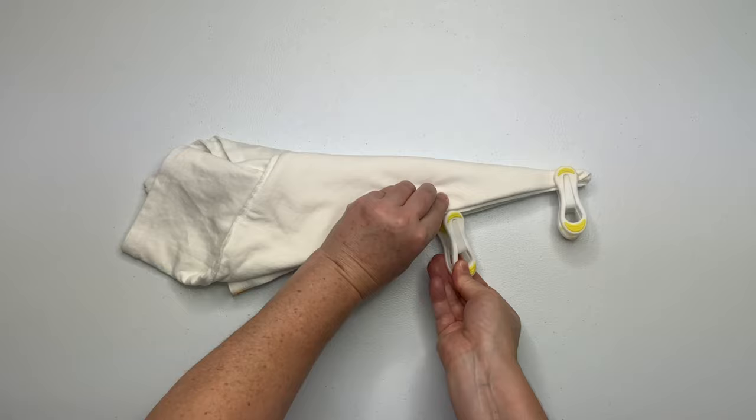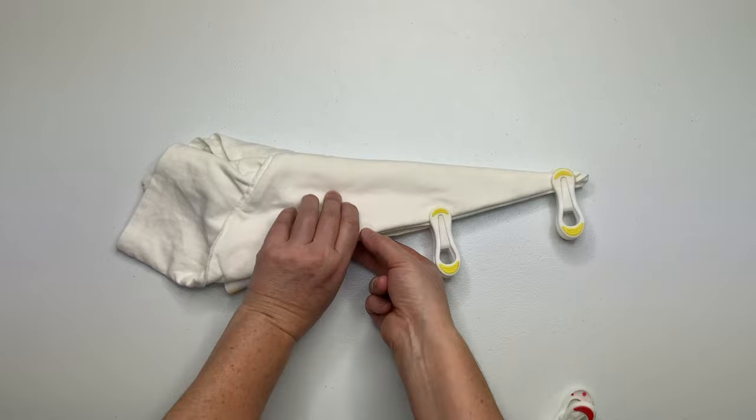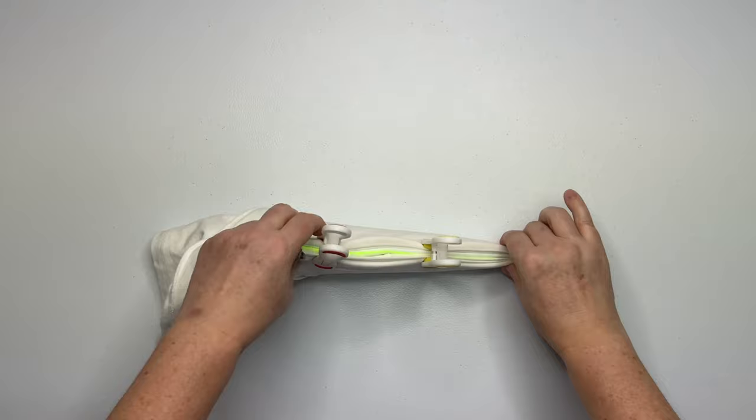Now that I have it folded, I like to clip it just to keep everything together. And if you've done this correctly, you're going to see seven folds on one side and two on the other.